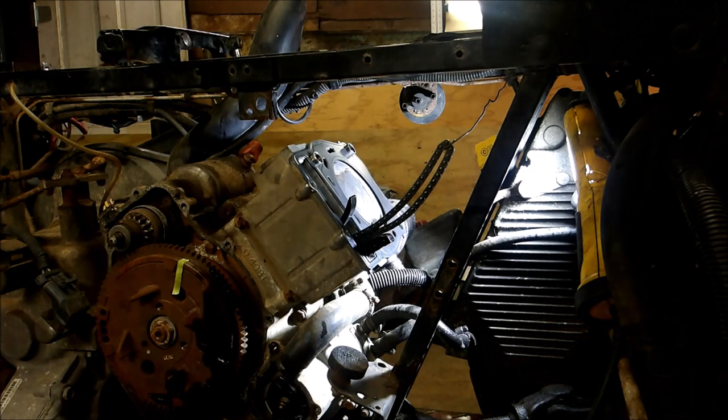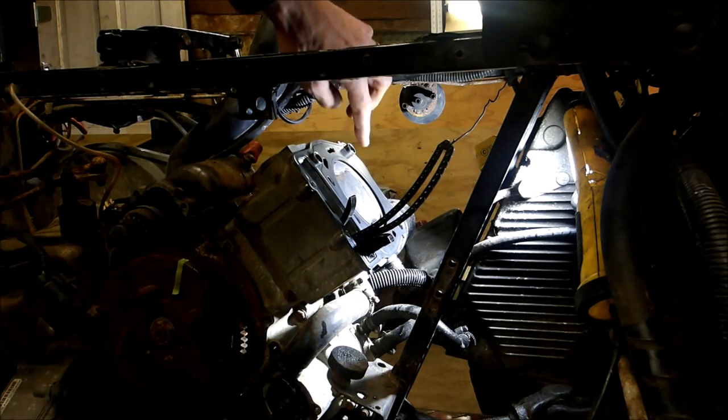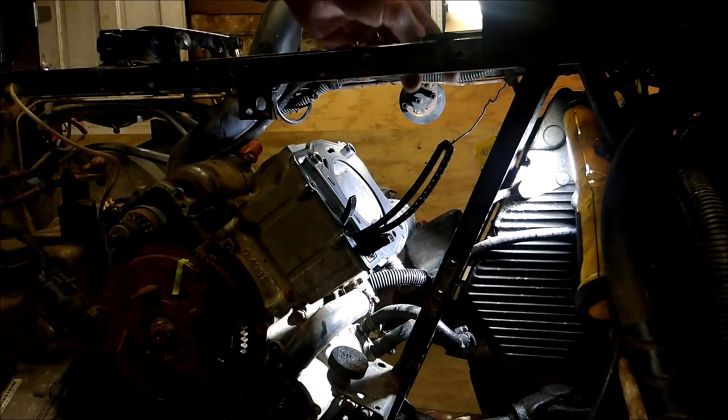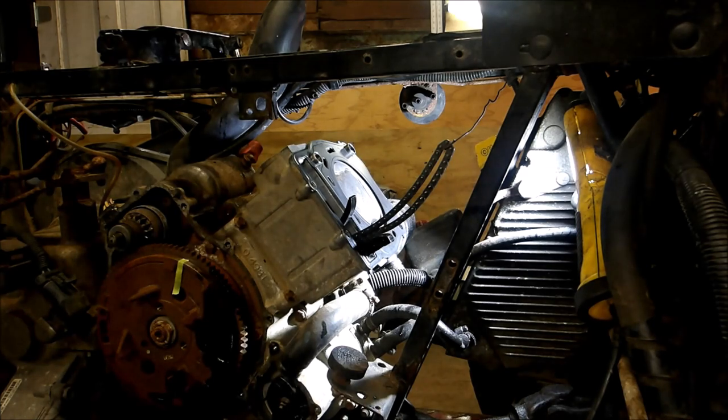All right, I cleaned everything up. The new gasket is on — it's kind of foolproof, you can only put it on one way because of the dowel pins. Now I'm gonna put the head back in, feed the chain through, and we'll go from there.